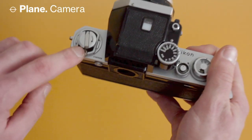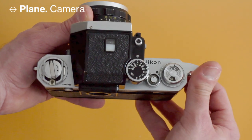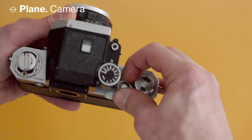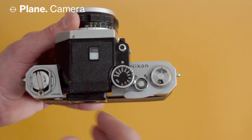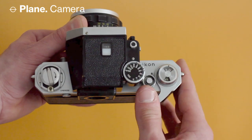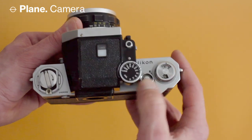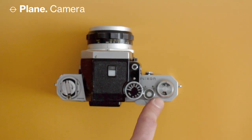When you advance the film you can see a little dot that shows the film is being advanced — this would turn if there's film loaded. This is also useful for double exposures: set it to R, engage the shutter again, and the film doesn't advance — it just recocks the shutter. Then you can take another shot on the same frame. Switch it back to A when you want to advance to the next frame.